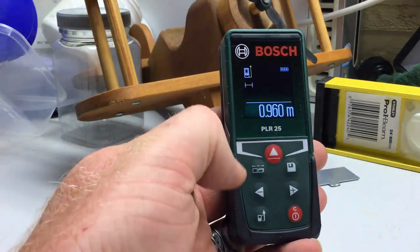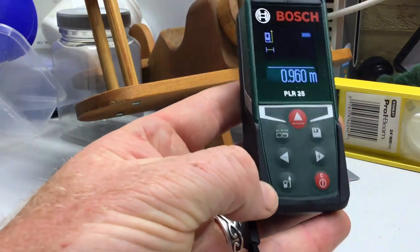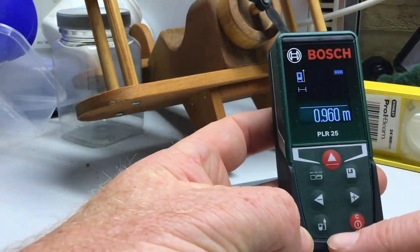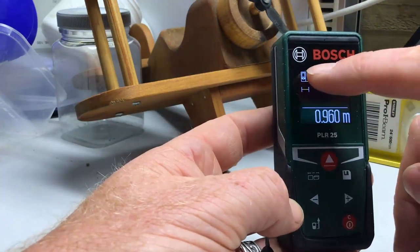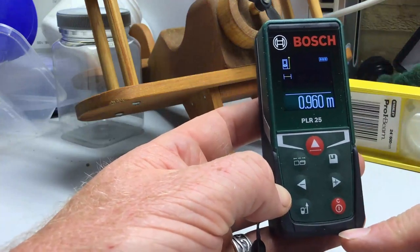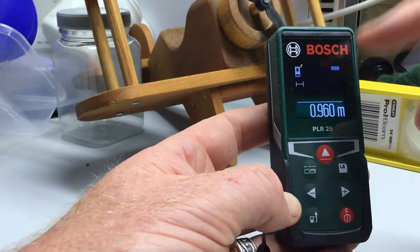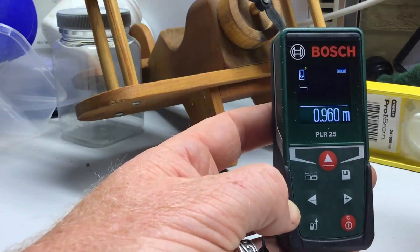You've got some options here. You can change whether it measures from the front of the instrument or from the back. At the moment it's measuring from this point, as shown by a nice little icon. Push that button once and now it's measuring from the back as being zero. Simple.